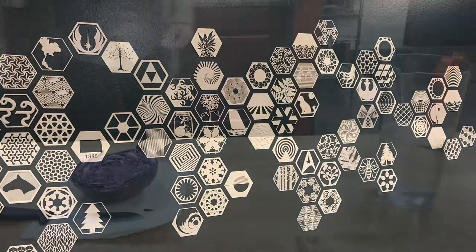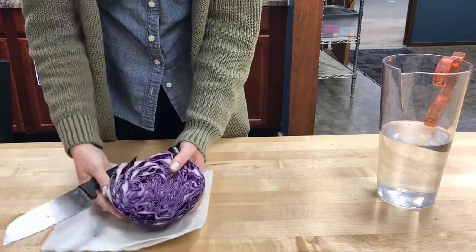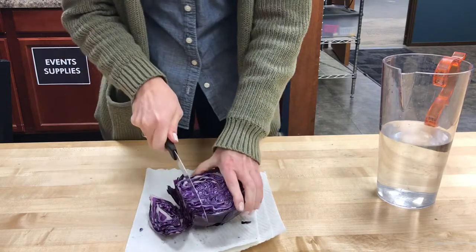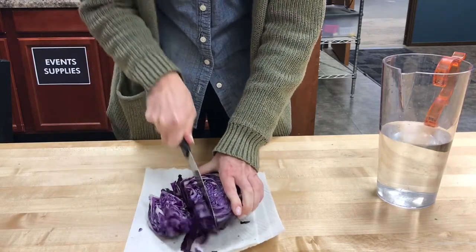So today we are going to look at a pH indicator that is made from something pretty normal and can tell you if the liquid you're looking at is more of an acid or more of a base. We are going to start out with red cabbage, something you can find in any grocery store. That purple and white is so pretty. We are going to cut it up into smaller pieces and then let it soak in this pitcher of water.